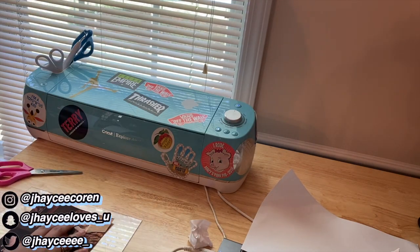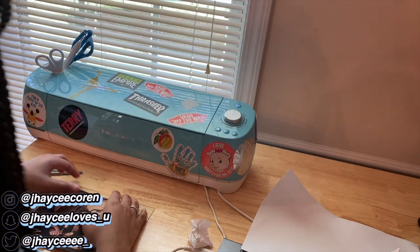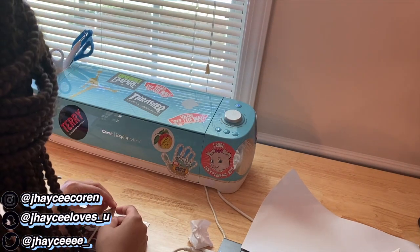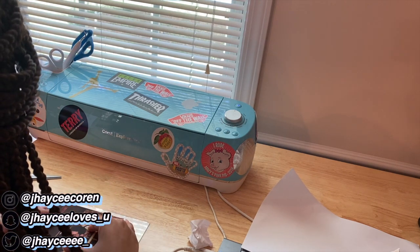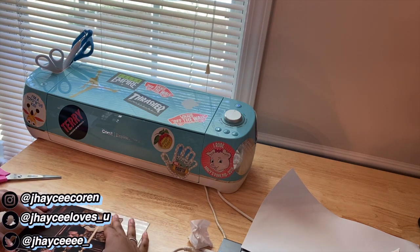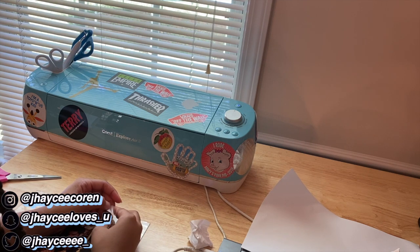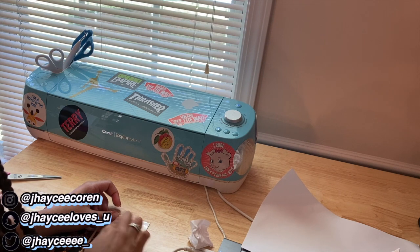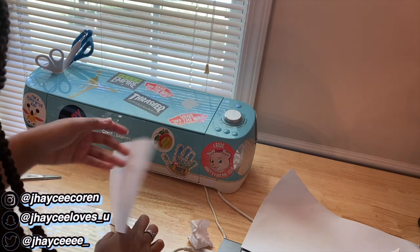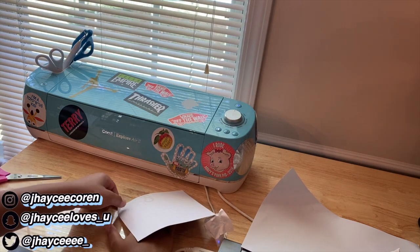Now it's time to put everything on the glass. I'm just placing everything so it's in the center — you can see that's how I decided to cut out my album cover. It still has a backing on it. I'm going to peel off the corner of the backing just to make sure it's in the right place, and when I'm ready I'll tape down that corner and put down the rest.